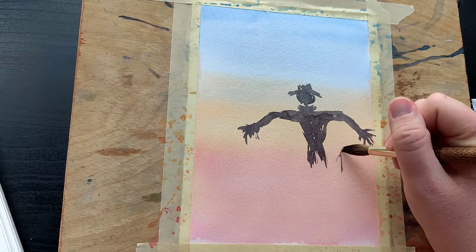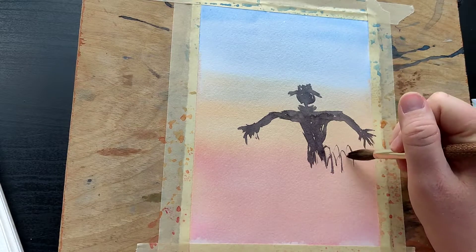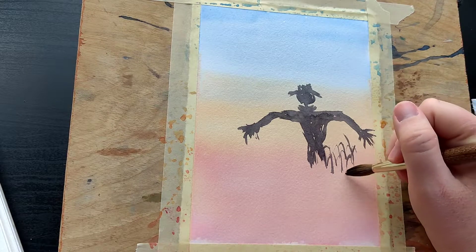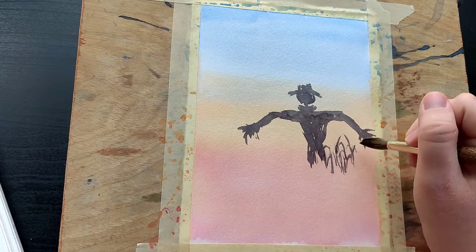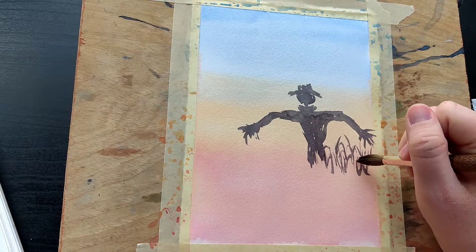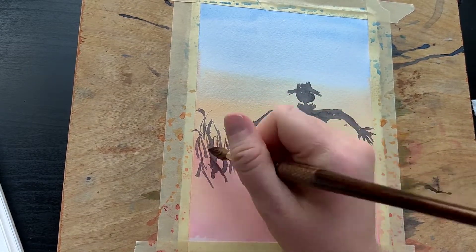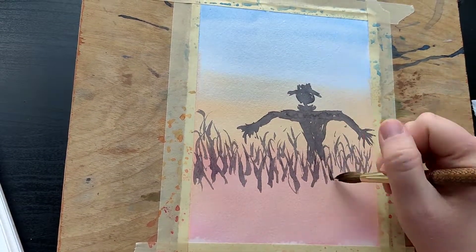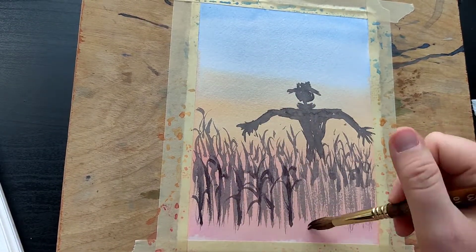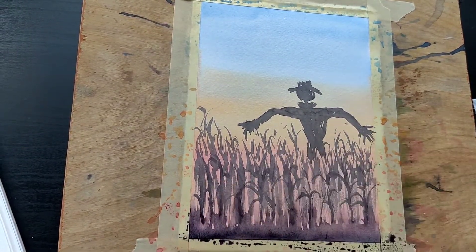I had to keep telling myself up and over, up and over — that's the shape of the corn. Try to vary the corn stalks and make it more random than a pattern. I had to load the brush up a couple of times with paint while doing the corn stalks. I finished the field by adding some darker corn stalks up front by making my paint puddle thicker.